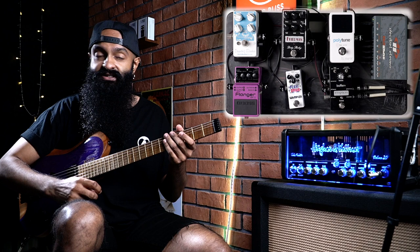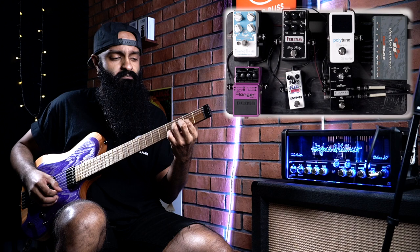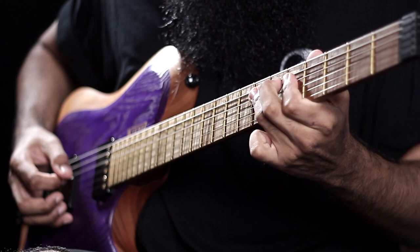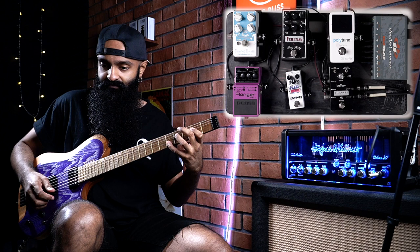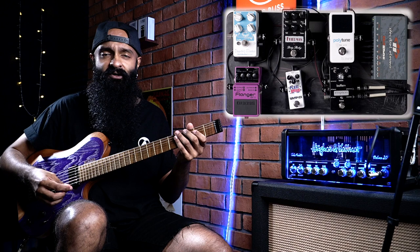Now I'm going to quickly show you what the mids toggle switch does. It truly, truly feels like you have a boost pedal before this pedal itself. I love the saturation and the harmonics from all of that — pretty cool.